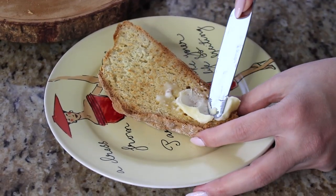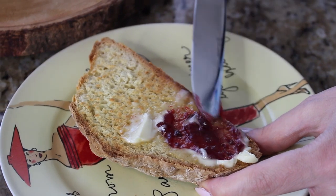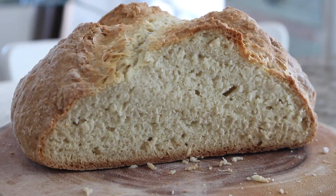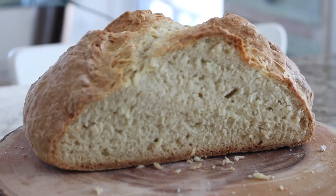Since I have a sweet tooth, I'm having a slice toasted with a little butter and jam — seedless raspberry jam — so good. The inside is nice and soft and tender, and the outside is crunchy with a really nice crust. It's almost shocking how easy this was.